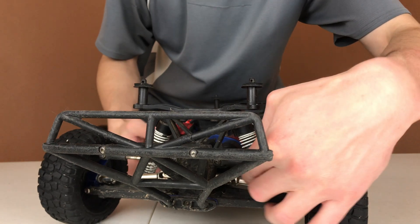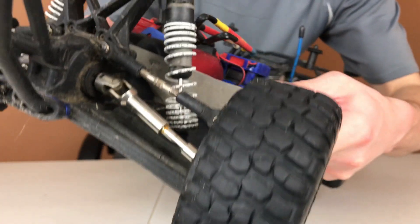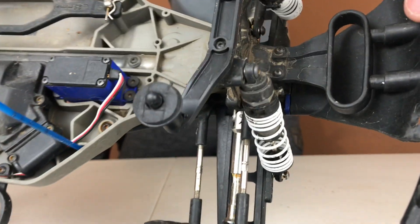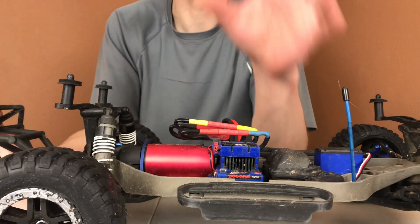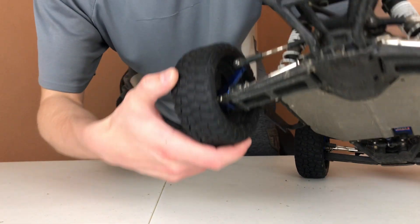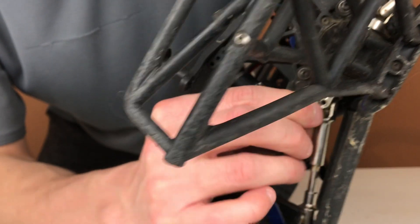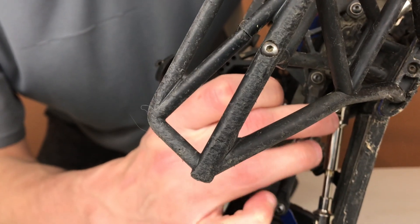If you guys can see these driveshafts right in here, hopefully you can see what I'm talking about. I've got them on both the front and the rear. They've held up very, very well. The only complaint I have is that some of the grub screws start coming loose. Right in here, that grub screw is what actually holds the joint together.